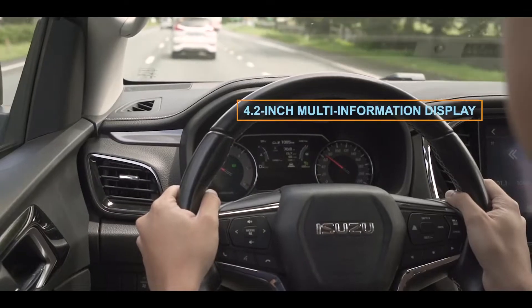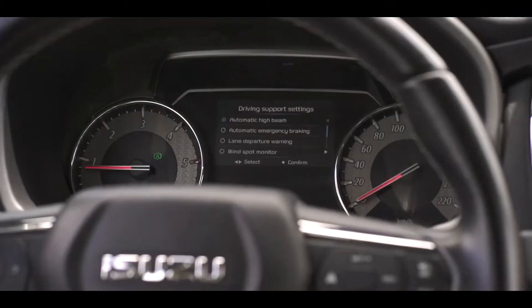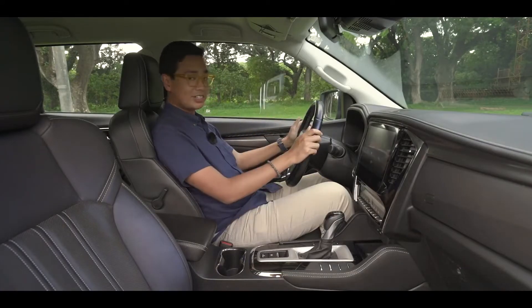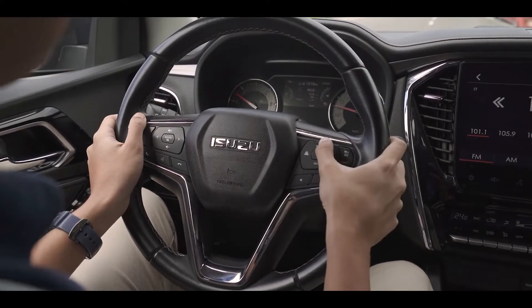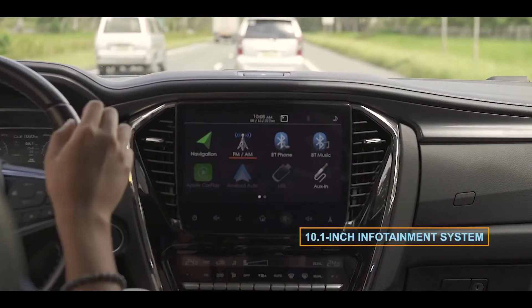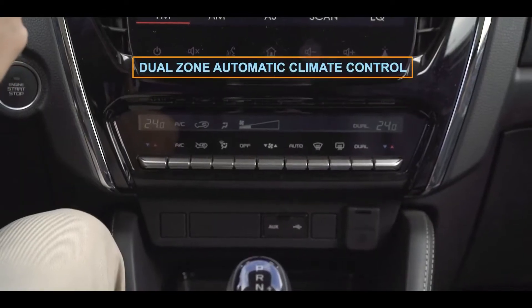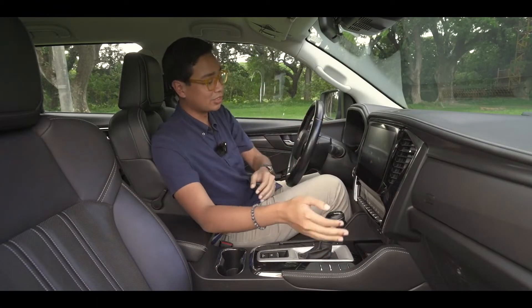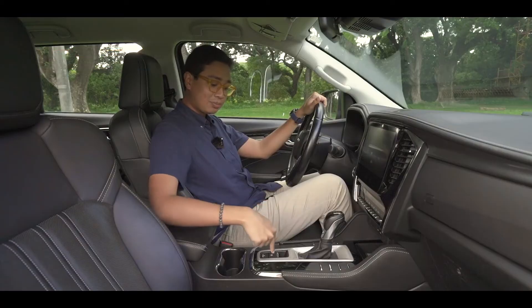In front of me is a 4.2-inch multi-informational display screen that shows your various vehicle settings and information. You can also change some of the safety settings from the advanced driver assist system — we'll talk about that later in the driving portion. Here on the steering wheel, on the left side, you have the controls for the infotainment screen. On the right side are the cruise control settings and other settings pertaining to the ADAS system. This is a 10.1-inch screen that has Apple CarPlay and Android Auto. Down here is the automatic dual-zone climate control system, so you can have your own temperature on each side. And there's the gear lever, vehicle stability control, hill descent control, parking brake, and auto hold.